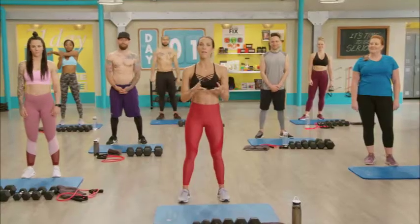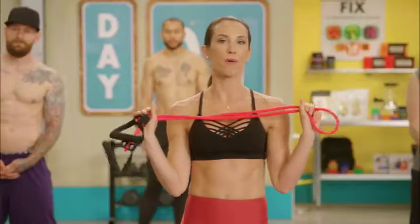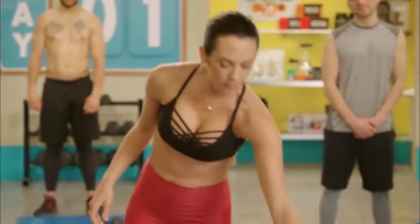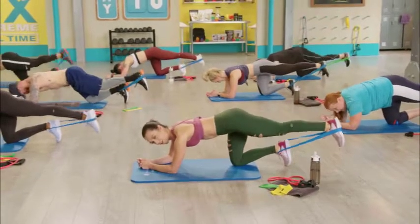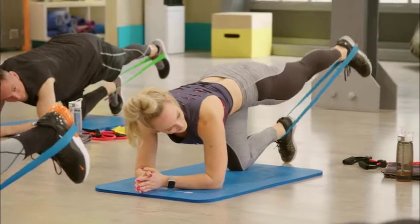The equipment you need for 21 Day Fix Extreme is light, medium, and heavy weights. You're also gonna want your resistance band — we use this for both Pilates and upper body. A little different than the original: in 21 Day Fix Extreme real time, we also use the mini resistance loops in weeks two and three. If you have those, use them; if not, no big deal — you can still do the workout without them.